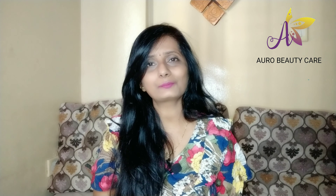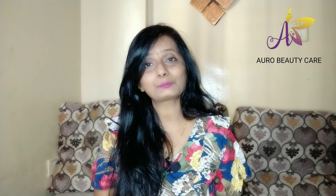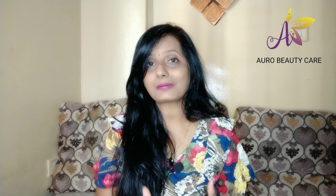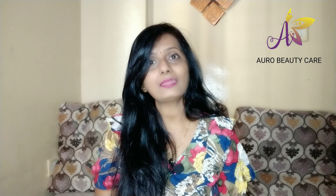I will share a few tips and tricks to help you. Today I am going to make a body mask. We have to apply it to your full body. You will apply this mask twice.